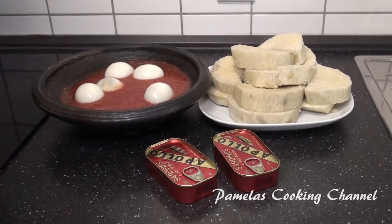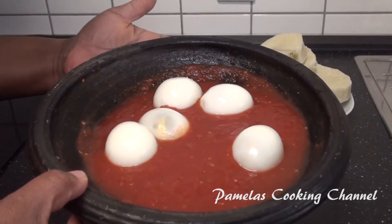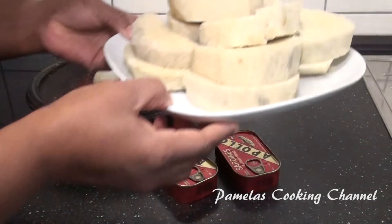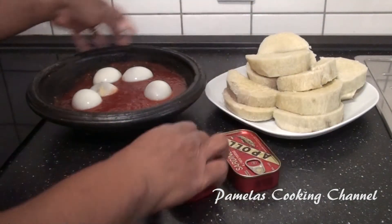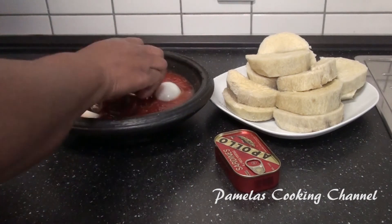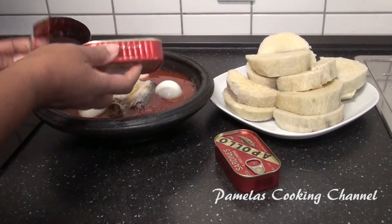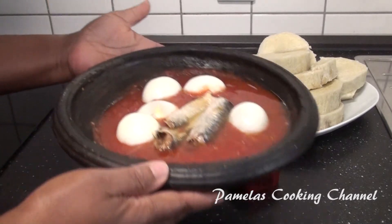My lovely people, so this is my food. In Ghana we call it apesie with mepko, and this is my yam — nicely cooked. So all I'm going to do now is to add in my sardine. It's very easy and nice to enjoy. Just take a look.